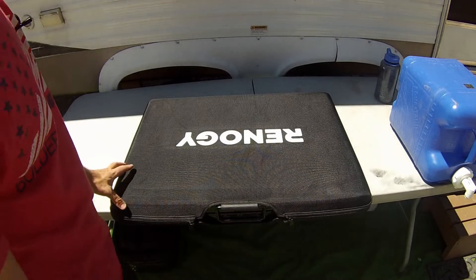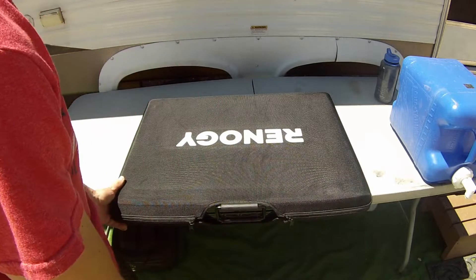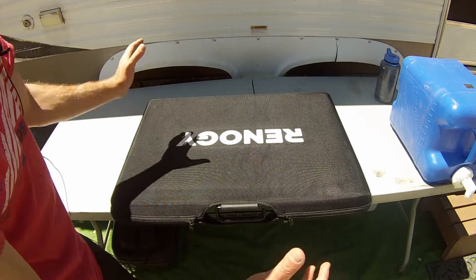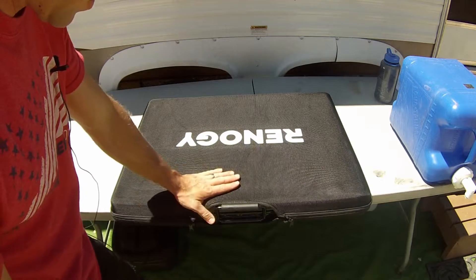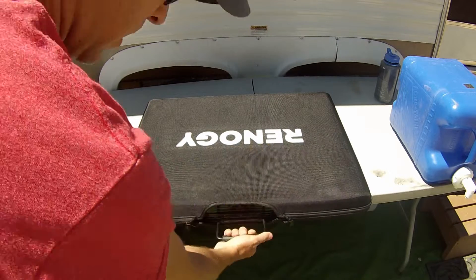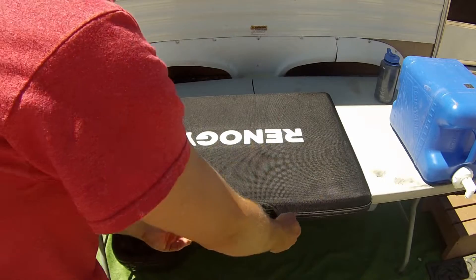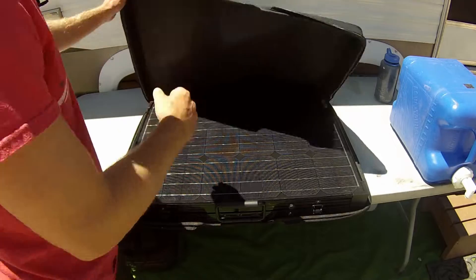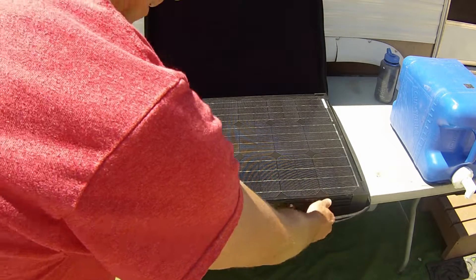When you get the solar panel from Amazon it's going to come in a box — a little bit bigger than this — with styrofoam on every corner. I disposed of that when I got it, but one reason I purchased this is it's got a pretty nice case that comes with it and the handle is spring loaded, which is built into the solar panel. Opening things up, the panel folds in half and it's got these real nice latches.